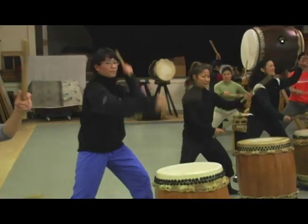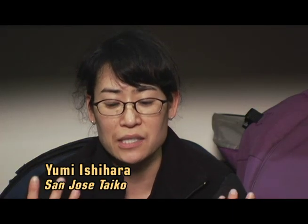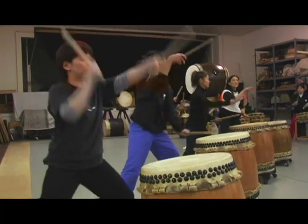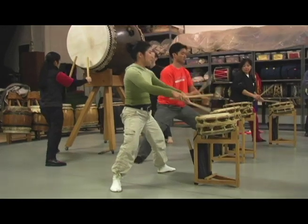We learn that the only way to draw the spirit out is to play it with proper technique and proper attitude. I understood that on the surface level, but as soon as I learned the process of what it takes to actually skin the hide and tack it to the drum, it became a different thing. I really feel like each drum has its own personality — they all have their unique sound, and I view them almost like people.